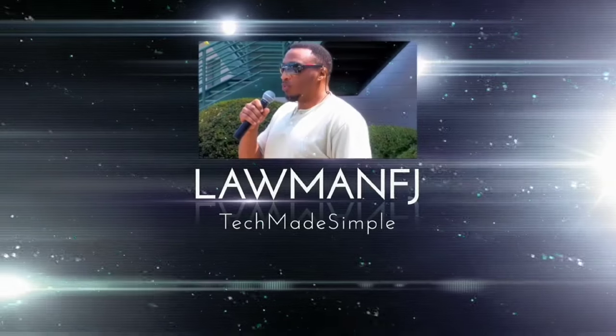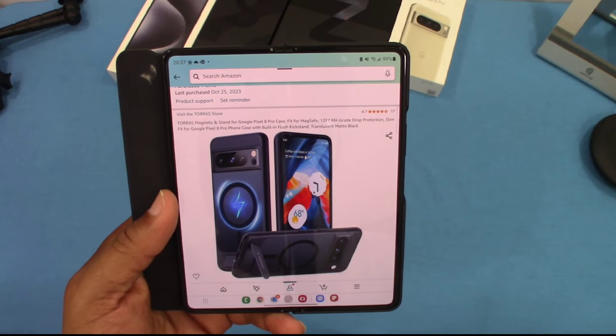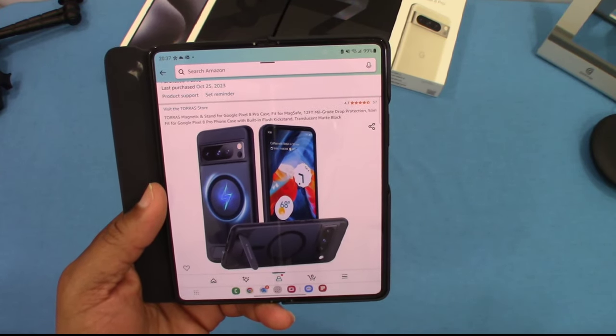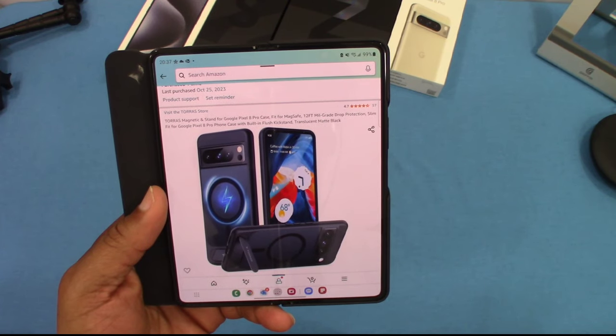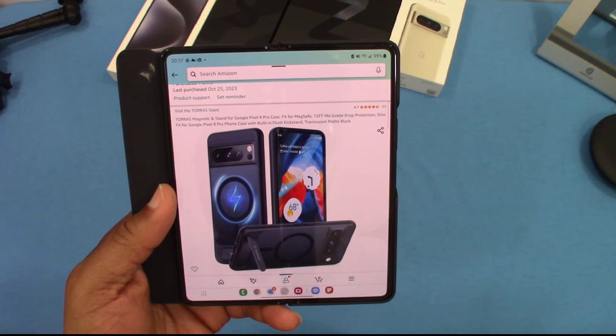You can get this case from Amazon. It's the Taurus Magnetic Kickstand for Google Pixel 8 Pro case. It's fit for MagSafe, 12-foot military grade drop protection, and slim fit for the Google Pixel 8 Pro.